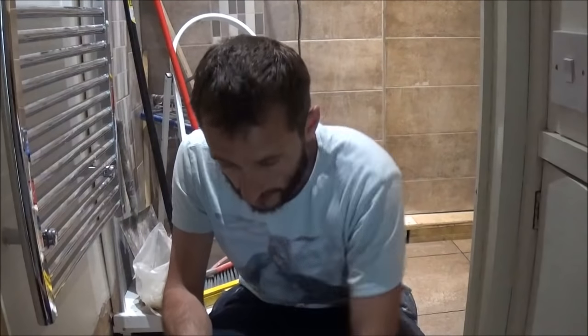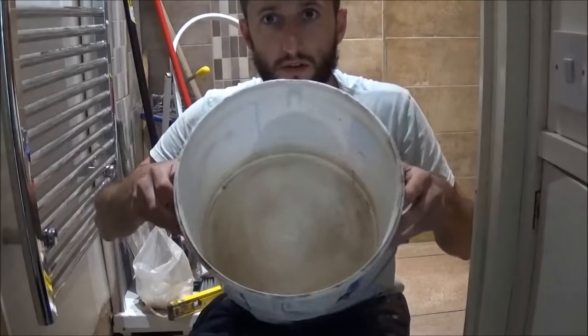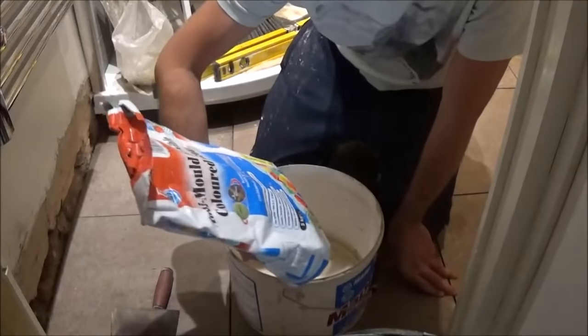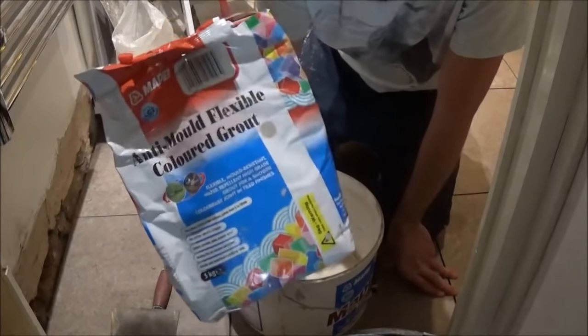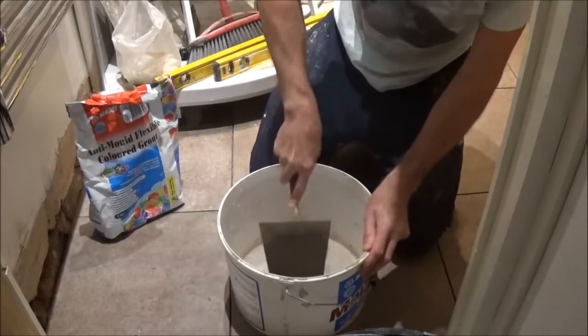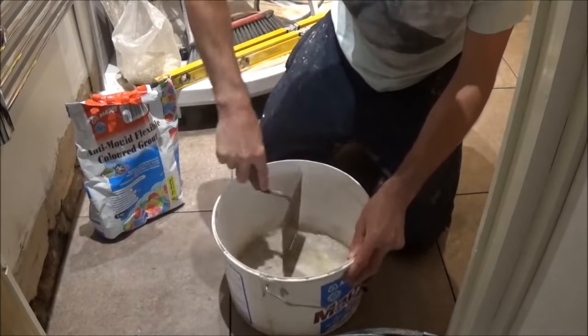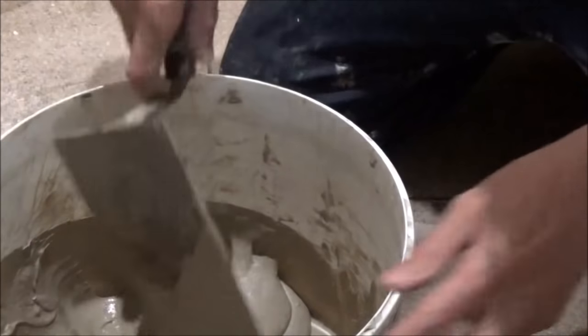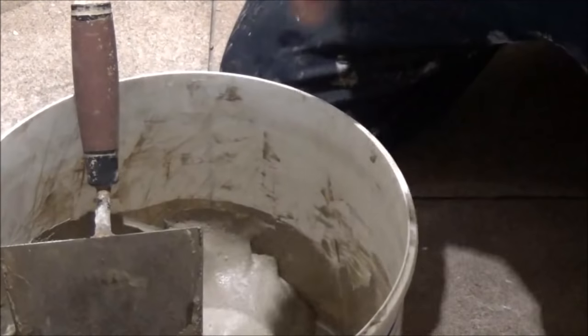Now I'm going to mix the grout. I'm going to use a bucket trowel to mix it up by hand because I don't need much, and then I'm going to use these squeegees. I'm using a bag of Mapei grout — limestone colour, which is going to match my walls. This is Mapei anti-mould flexible coloured grout, five kilogram bag. Add the powder to the water and mix it up. The way I describe the consistency is you want an almost gooey texture — kind of gloopy, not quite falling off the trowel but runny. Leave that for five minutes and it'll go off even more. You don't want it wet, but you don't want it too solid either.